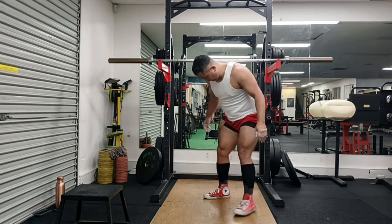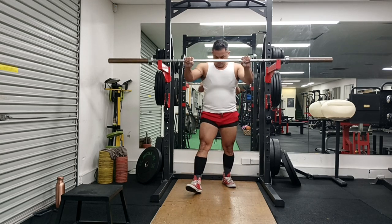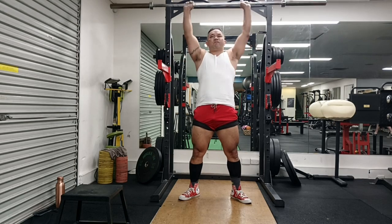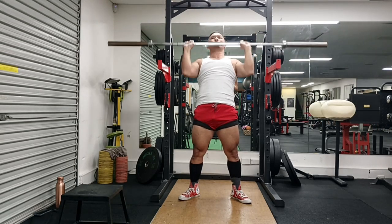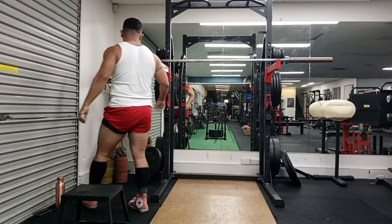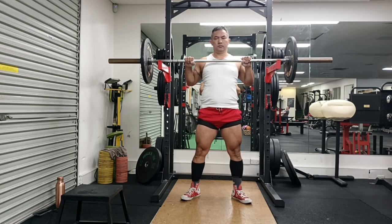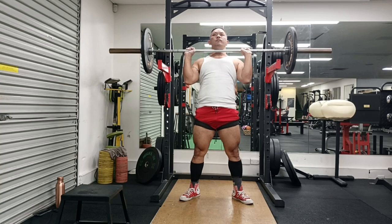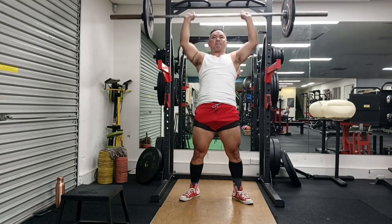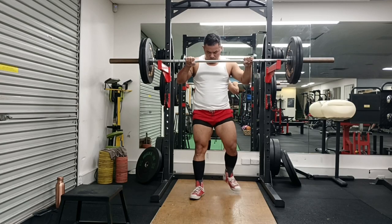Hey guys, welcome to Strong with Raj. This was my press and deadlift session. Press went well but deadlift still sucks — just awful. I've been following a combination of press with deadlift, and squats on its own, and bench press on its own. My inconsistency in press and the asymmetry where my left is very late is somehow under control, and as long as I don't go too heavy — 85 to 90 kg — I have good control of it.